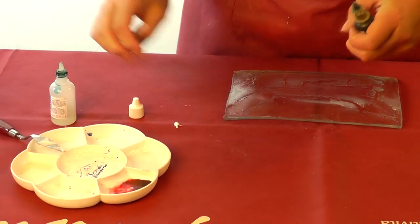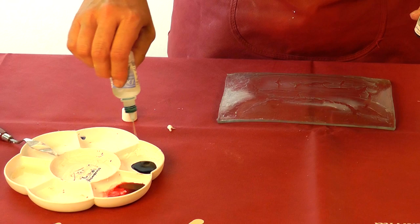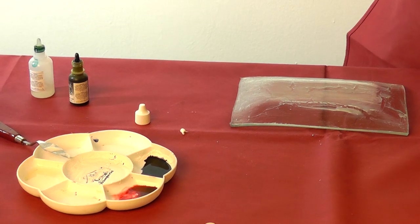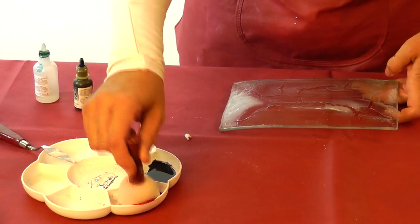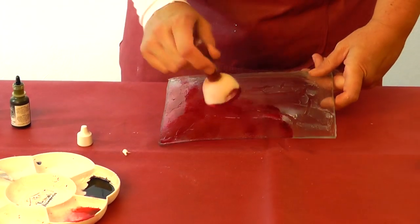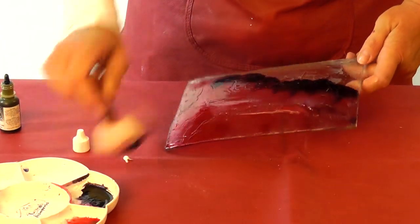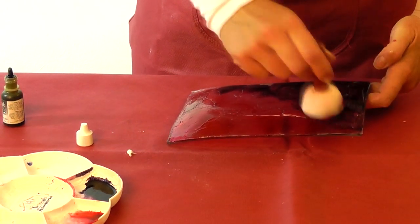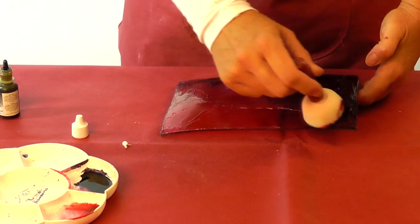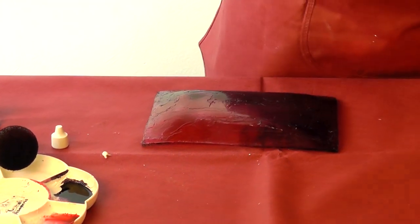Some black here in my plate, and some diluent as well. Let's now go on with the sponge — we can sponge all the plate like this. And here is some black just to shadow the two colors. They are very fast to dry due to the alcohol inside.